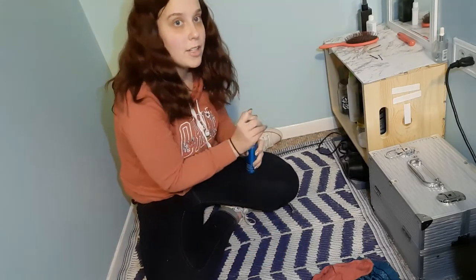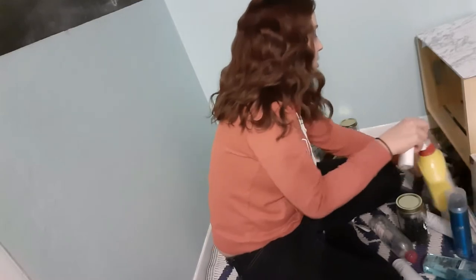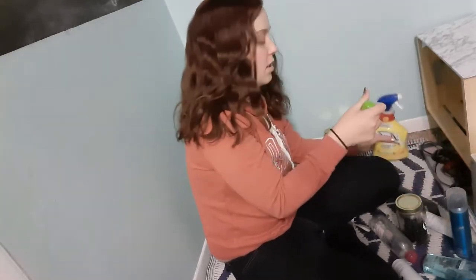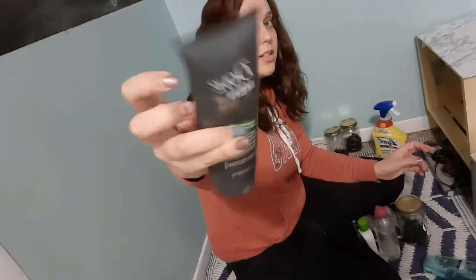I'm going to pull everything off the shelf, wipe it down, and reorganize it and I'll get back to you. Okay, so now that I did that, my light just died and I need to charge it. So I'm going to start off with putting this back in here because that's where this goes underneath this. Then I'm going to grab all my hair products — I have this one, and it just goes back. And then I have this, then I have this. And then on the front — I'll show you the other side. I have gel.